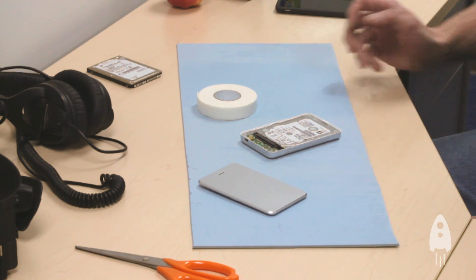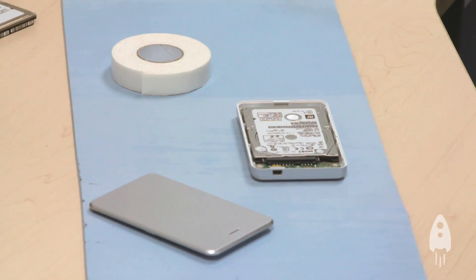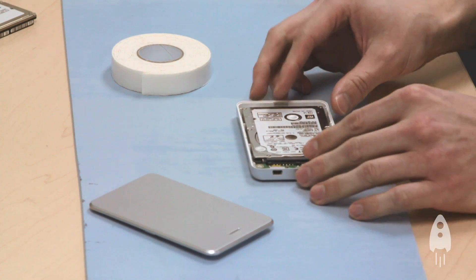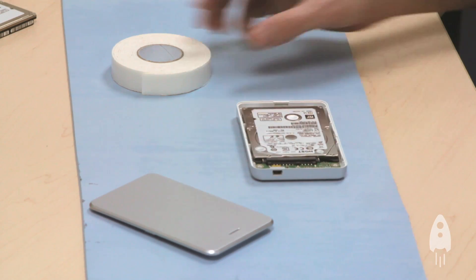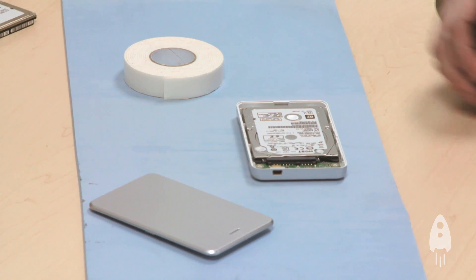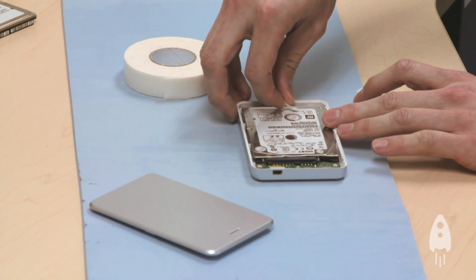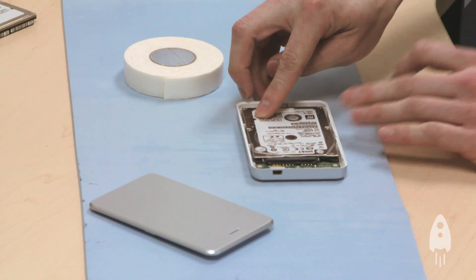This isn't a problem though, and can easily be fixed with some basic foam tape. The first thing you want to do is open the enclosure and make sure that the drive is fit snugly against the SATA connection. Next, cut off a few strips from your foam tape and apply them on the edge of the drive opposite of the SATA connection. Just make sure that you don't cover any holes that say do not cover.